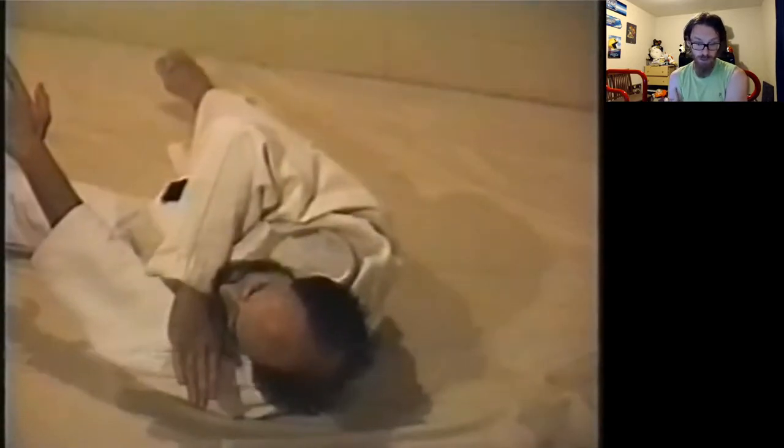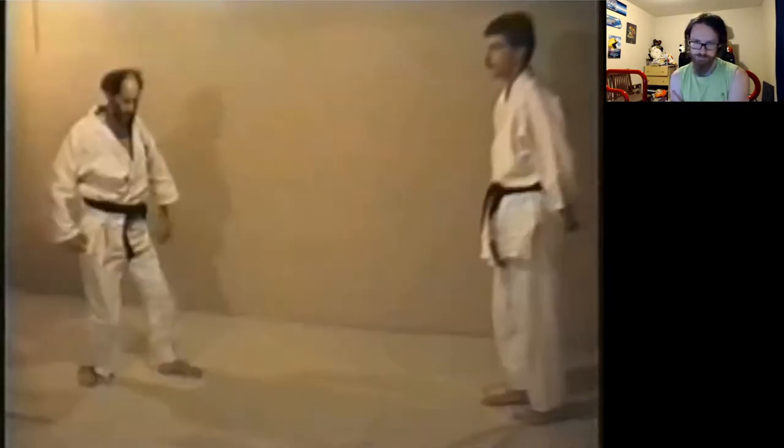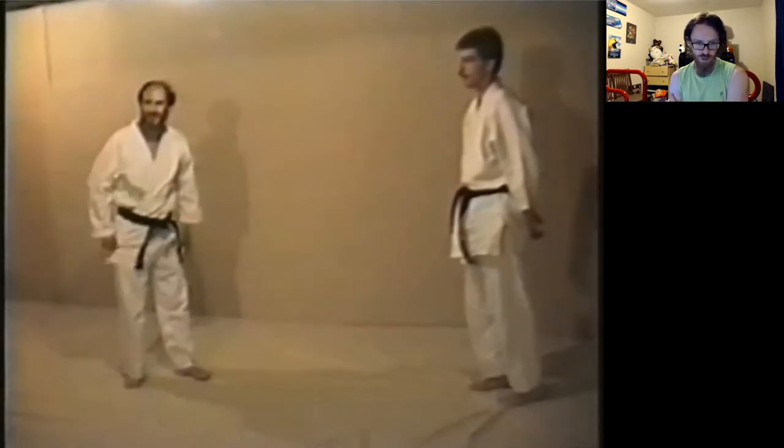The choke is really good — I'm very impressed with the choke. I'm not impressed with the throw, but again, this is someone in essentially their first week of practice.